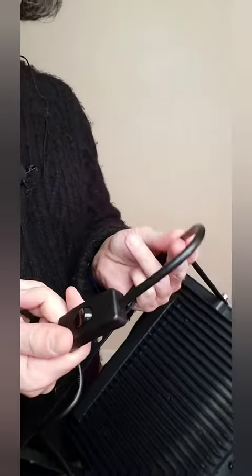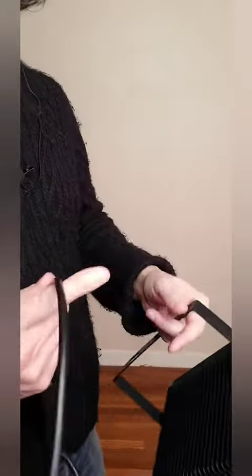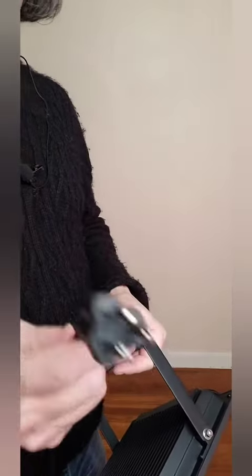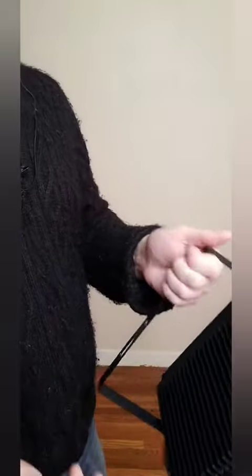These switches here are great if you're just using them manually for jobs like I do — you can plug them into an extension cord or just a plug and turn them on when you need them. Or you can plug them into a plug that's controlled by a light switch inside the house and turn them on that way. Great design.